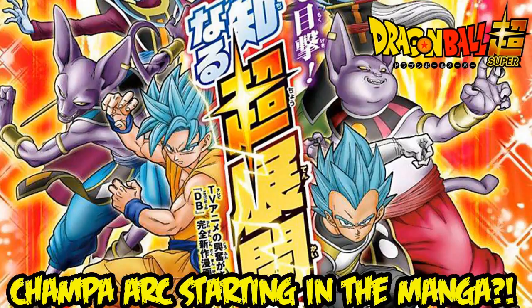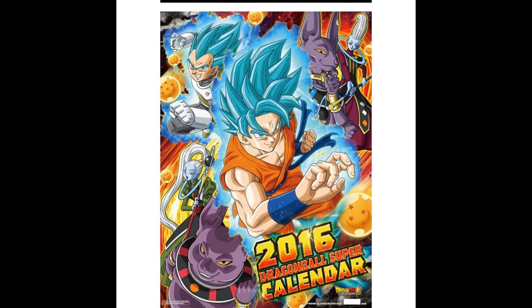I guess they could explain how in five or six months Frieza went from being weaker than Super Saiyan to pretty much being stronger than Super Saiyan Blue — how is that possible? I wish they would explain that, because in Resurrection of F they didn't explain it. That's the only thing I actually want explained.